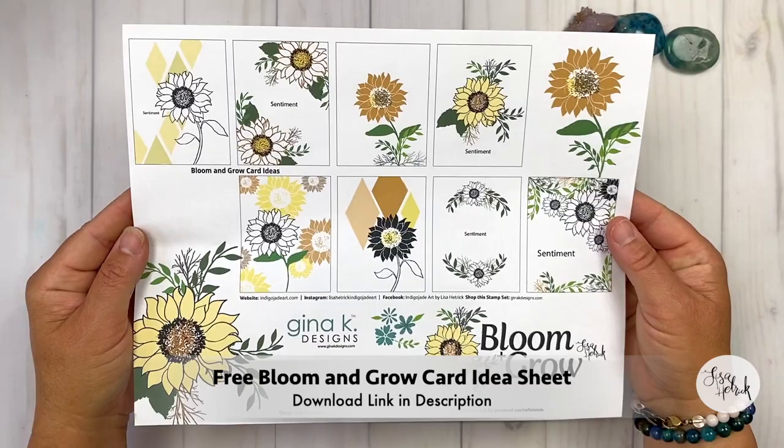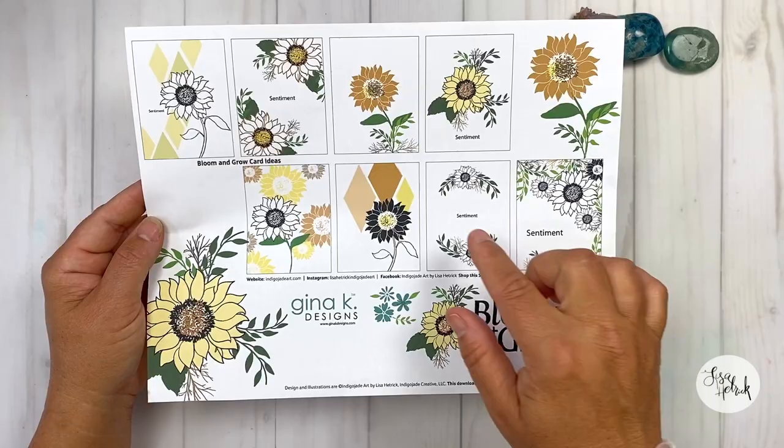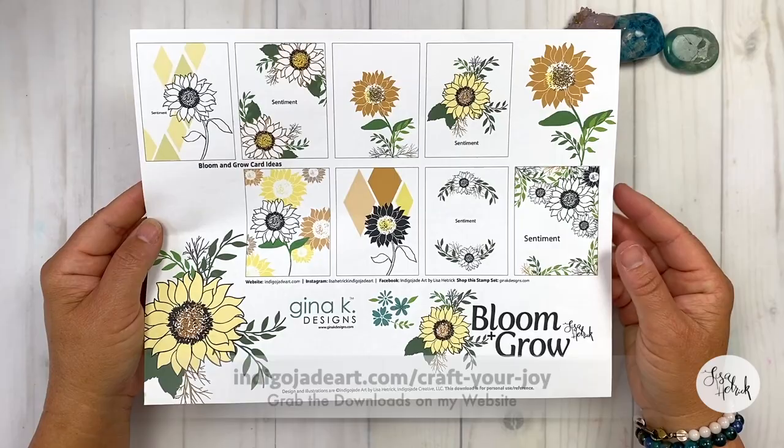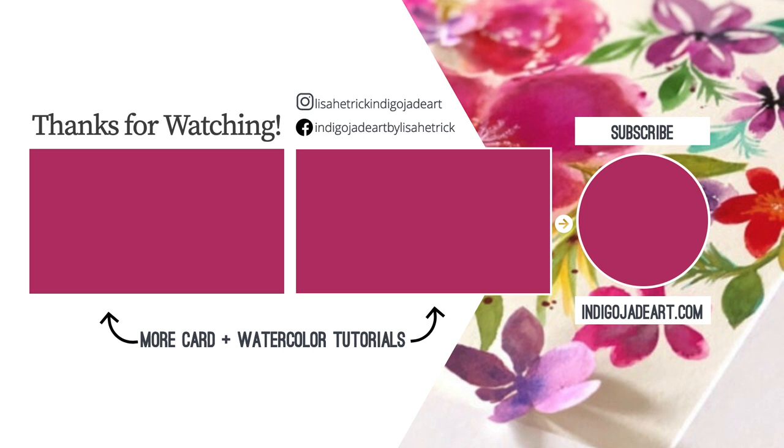Don't forget to pick up the free Bloom and Grow card idea sheet — the download link is in the description. I have card idea sheets for mostly every single stamp set in my Gina K Designs collection. You can always grab them on my website for free at indigojadeart.com/craft-your-joy. Thanks so much for watching. Please consider sharing the joy by liking this video and subscribing to this channel. I'm sharing more card and watercolor tutorial videos for your inspiration right here, so come on in and take a peek at my tutorials — I have a lot to share and I'll see you next time.